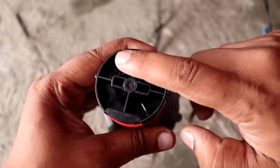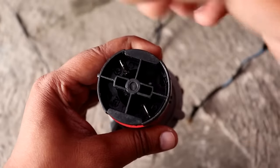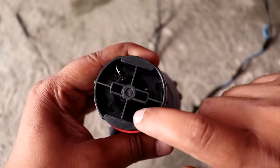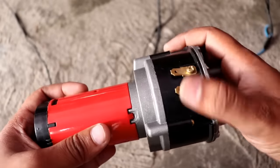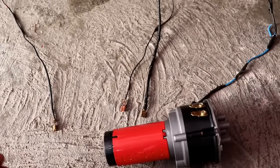On the main controller you will see two terminals: one is negative and one is positive. You will see them clearly. There are also two other terminals you need to connect to change the horn.